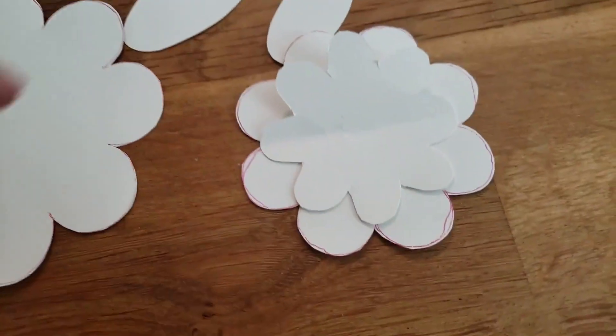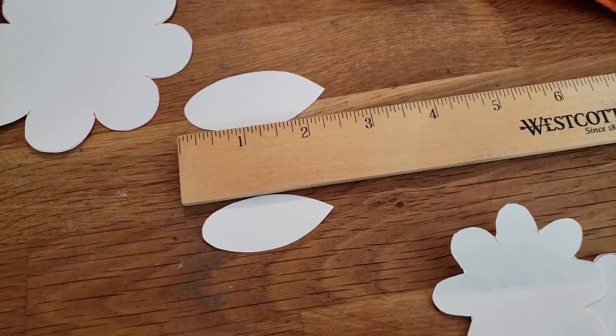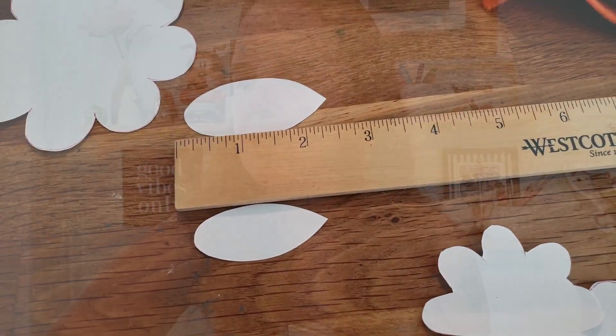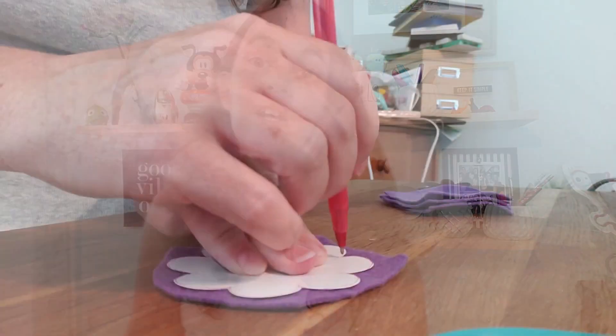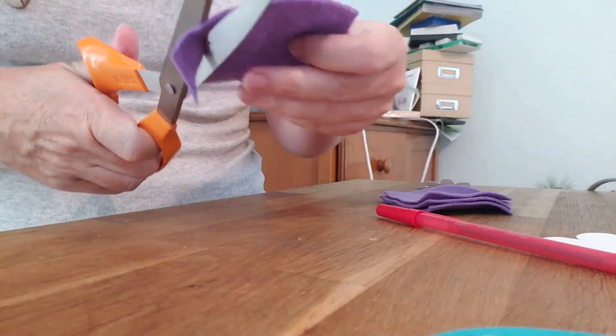When I was using super thick felt I only needed one, but since this is a little bit thinner I might need two. So after you cut out four bigs and one or two smalls — oh, also you can cut out a little leaf. You won't see the leaf very much, but it's pretty cute. If you're drawing on your felt you will see the pen marks, so make sure you cut all the pen marks off.